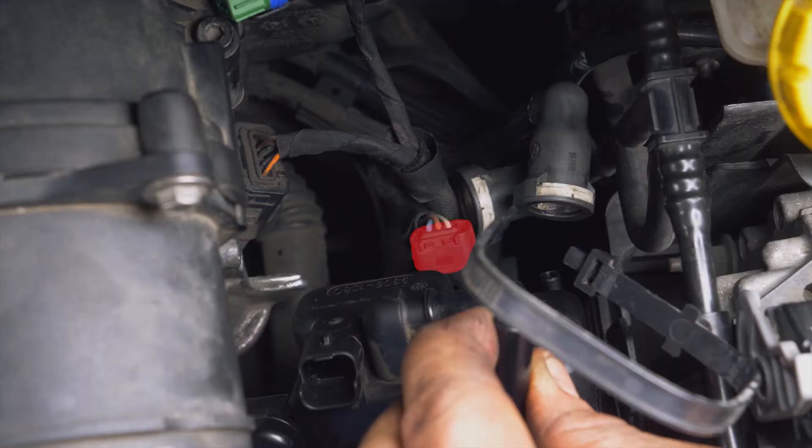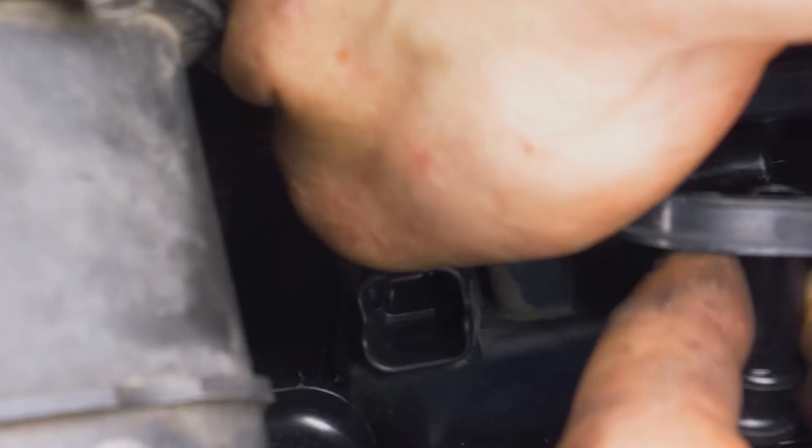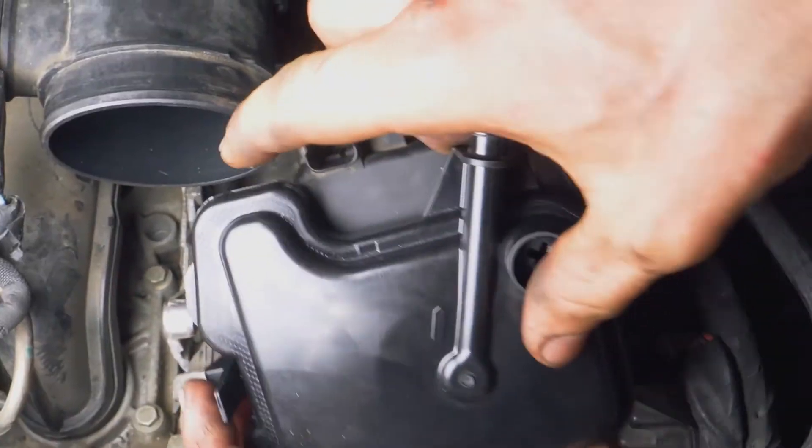To fully remove the filter, you will have to lift the water pressure sensor connector. The connector is only accessible once the filter has been partially removed. To do this, lift the holding spur and pull on the terminal.